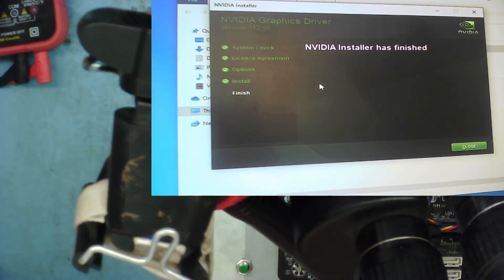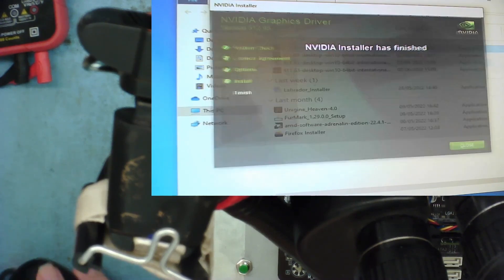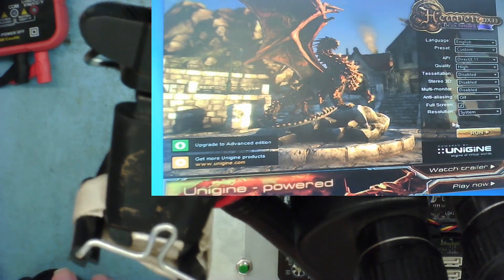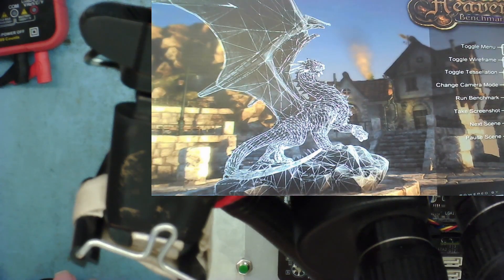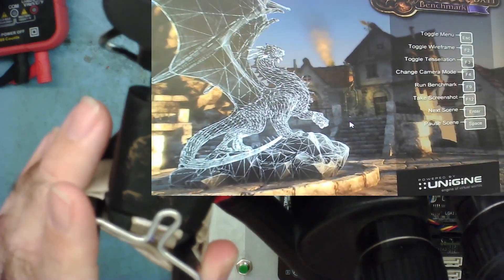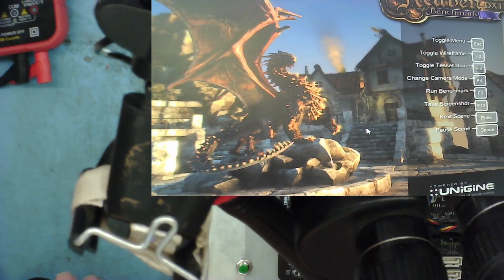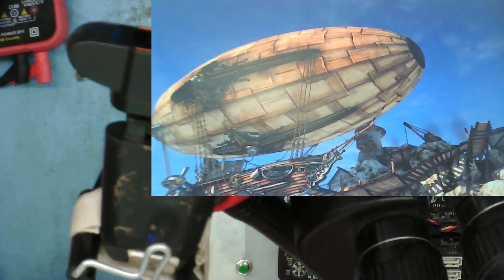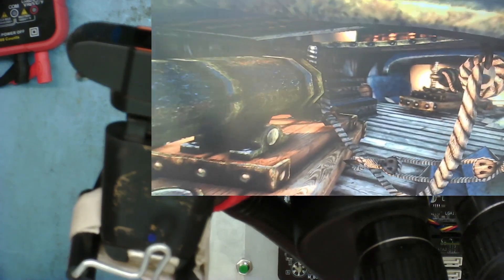I've installed the latest driver I can find - version 512.95. Let's try Heaven again and see how long it runs now. That came straight up. Running - let's wait for the scene to render. There he goes. Let's see how long it runs this time. It's run all the way through and it's still going. It looks like installing the latest driver has stopped the occasional crashing, but time will tell. I'll leave it running and report back.